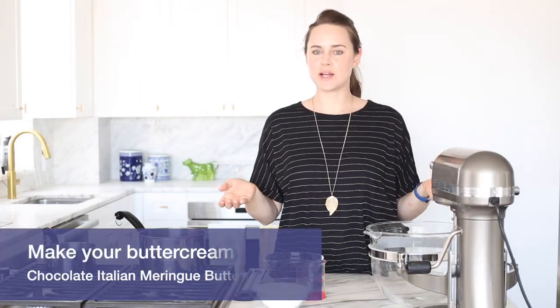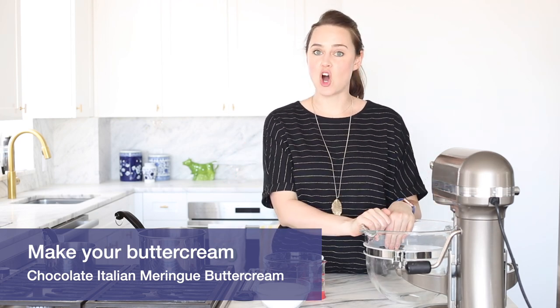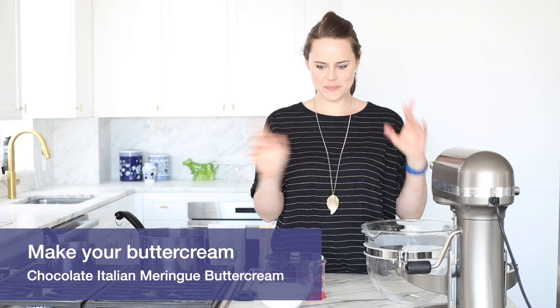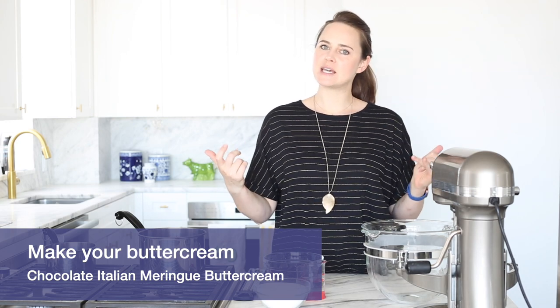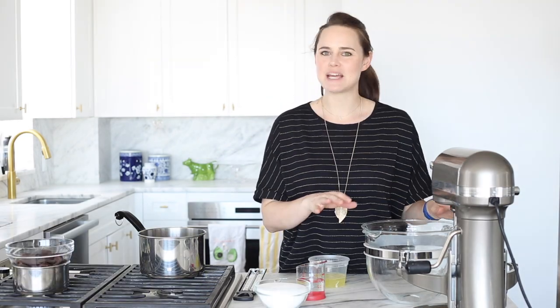While the cakes are cooling, we're going to make buttercream for the outside — a chocolate Italian meringue buttercream, which is basically just an Italian meringue with melted chocolate added at the end. I'm going to start by melting my chocolate. We're going to simultaneously whip our egg whites to stiff peak while our sugar syrup — just sugar and water — comes up to 240 degrees, which is soft ball.